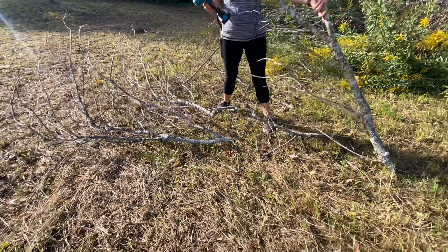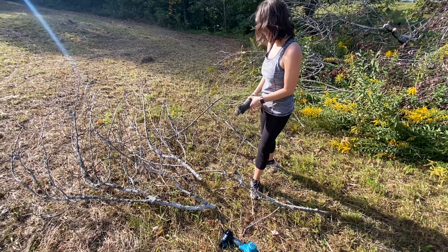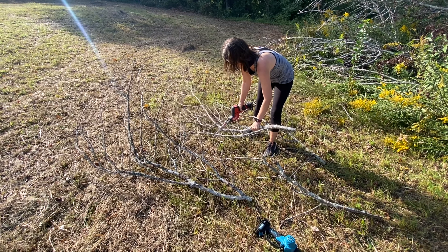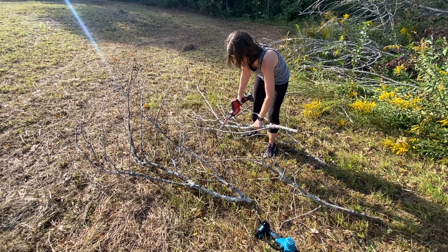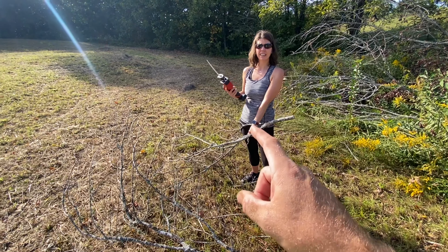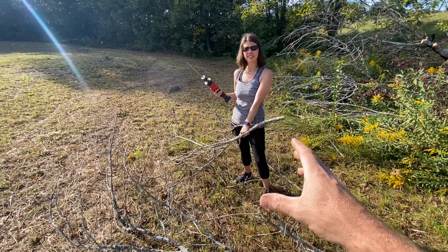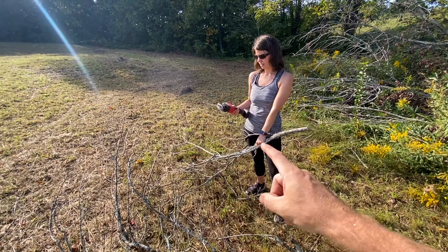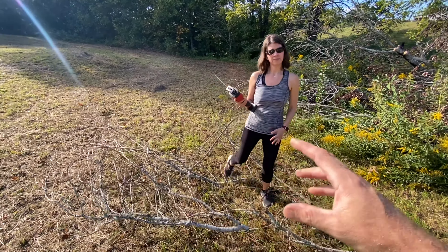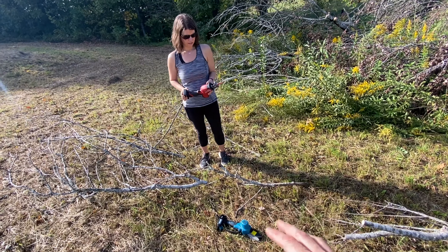Now let's try the trusty sawzall so you can say which one's better. It hasn't even gone through yet — partly poor technique, she doesn't have the shoe resting on the branch, but it's just a totally different animal. Even with a pruning blade, the reciprocating action works better when you're cutting a branch off at the base of a solid tree. I still don't think it's going to work as well as a chainsaw does.